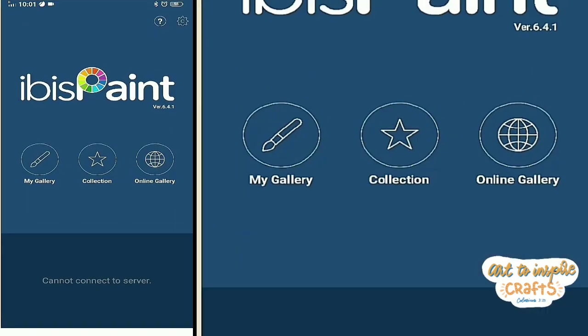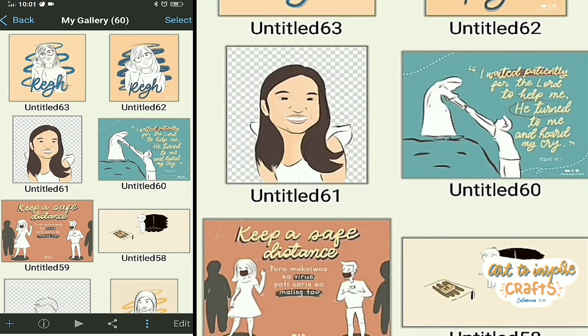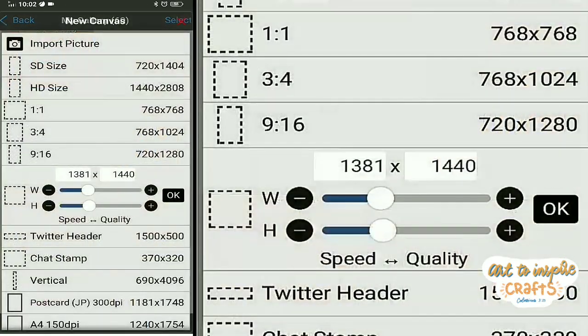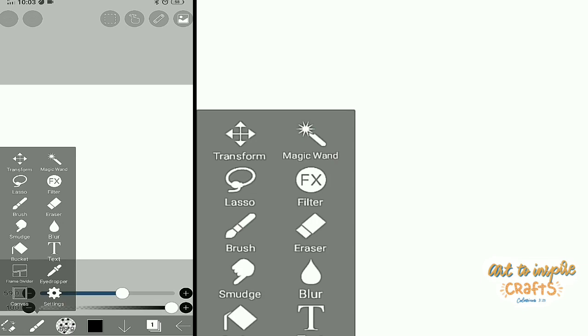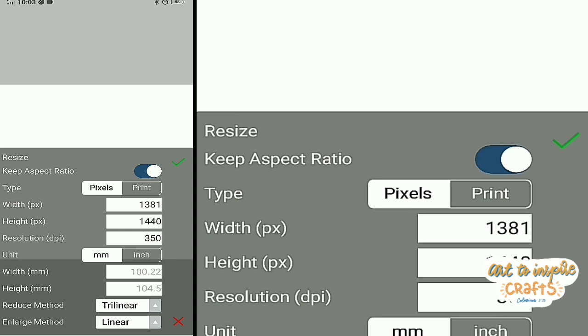Let's now open Ibis Paint. First, I'm going to choose my paper size — I think this size is already good, so let's click OK. This is now our working area. Next, let's check our resolution. Click the brush, then click the canvas, and click resize. Make sure your DPI is 300 or above so that you will have a high resolution of your artwork.